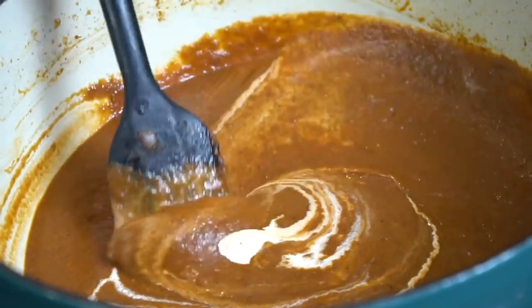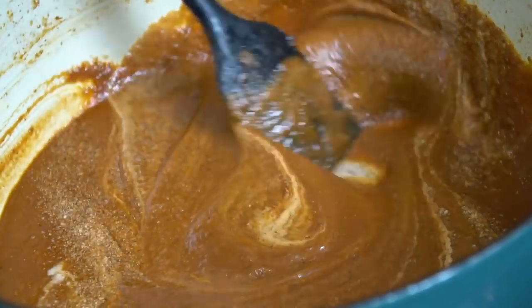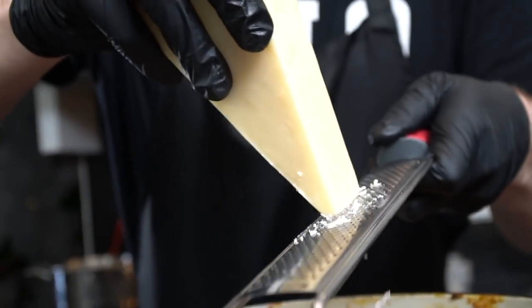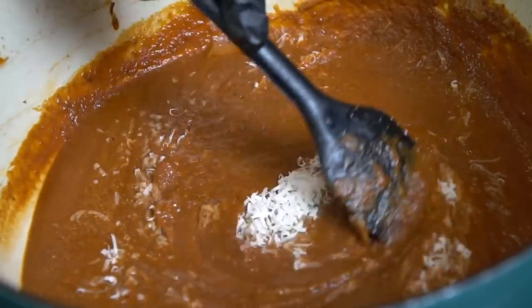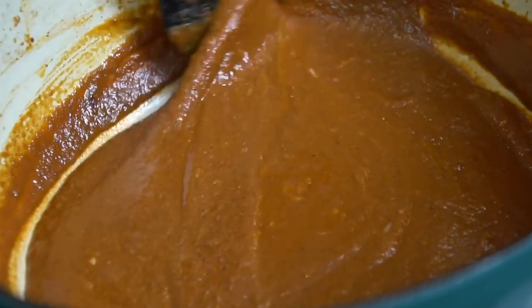Now we're going to add a couple of tablespoons of heavy cream to the sauce and do a little final seasoning. This is the last step — taste as you go and adjust the flavor to your preference before we plate this up. We're going to grate in some fresh Parmesan cheese because why not? Parmesan cheese is delicious and it's going to make this sauce even better. Look at how rich and beautiful that color is on this sauce — nice and thick.